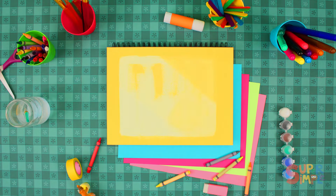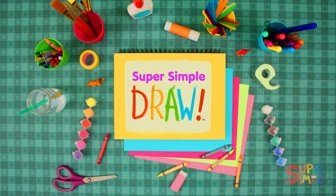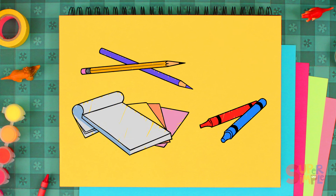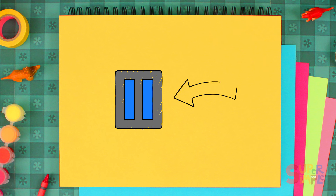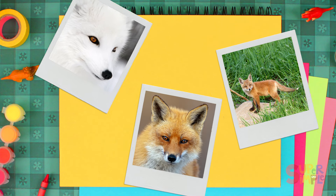Hey everyone, welcome to Super Simple Draw. Make sure you have something to draw with and some paper. Don't forget that you can pause the video if you need more time. Let's draw a fox.